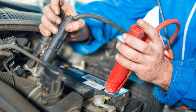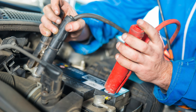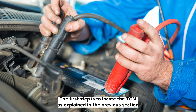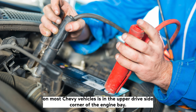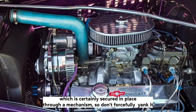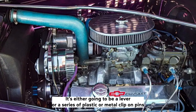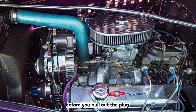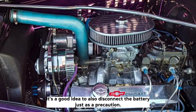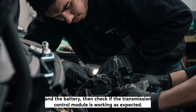Method 2 — Disconnect the transmission control module: Disconnecting the power and data cable from the transmission control module is the most effective way of resetting it. The first step is to locate the TCM — on most Chevy vehicles it is in the upper driver's side corner of the engine bay. The TCM is connected to a fairly large cable which is secured in place through a mechanism, so don't forcefully yank it. First, identify the safety latch — it's either going to be a lever or a series of plastic or metal clip-on pins. Before you pull out the plug, it's a good idea to also disconnect the battery as a precaution. Pull the cable off the TCM and leave it for a few minutes, then reconnect the TCM and the battery and check if the transmission control module is working as expected.